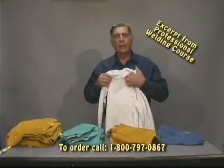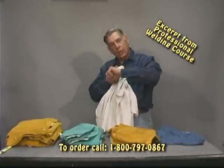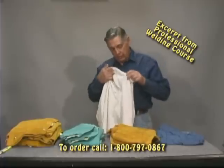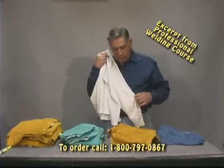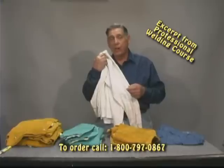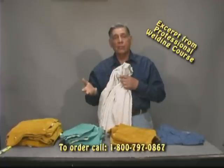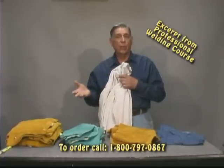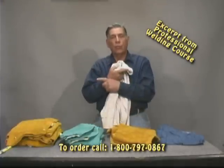Now I'm right-handed, so when I'm welding, my left arm is usually underneath my stinger. That's going to cause my left sleeve to get full of holes. When you're out on a job or you walk through a welding shop, you're going to find all kinds of left-handed gloves burnt up. Right-handed gloves don't burn as often. Left-handed gloves are going to get burnt. If you're left-handed, reverse it.